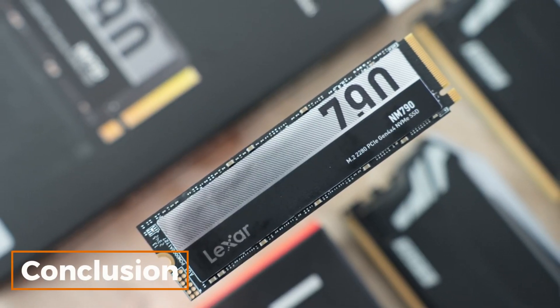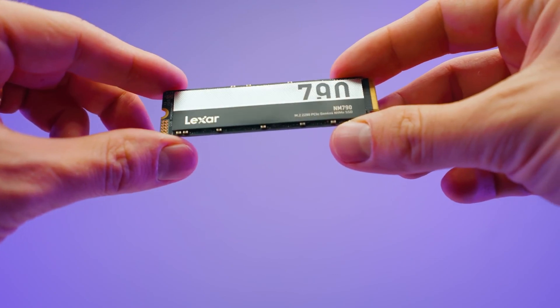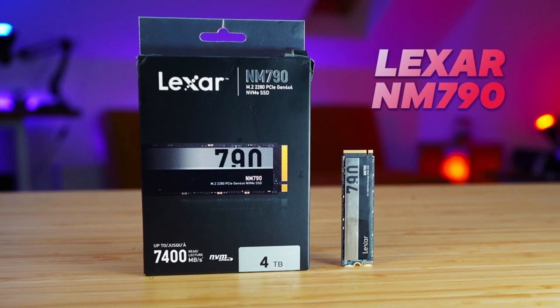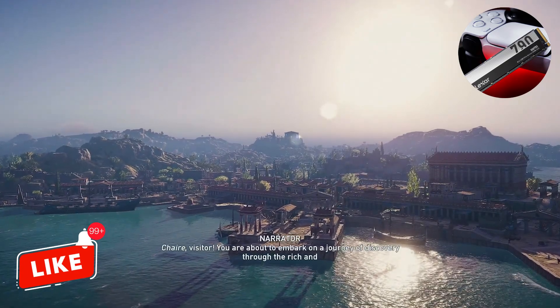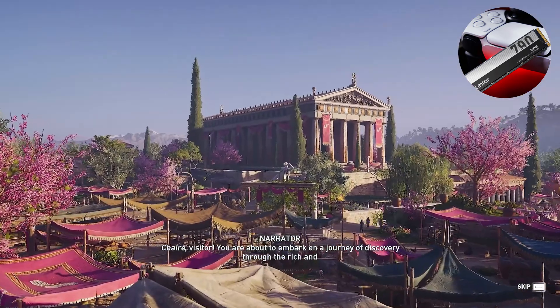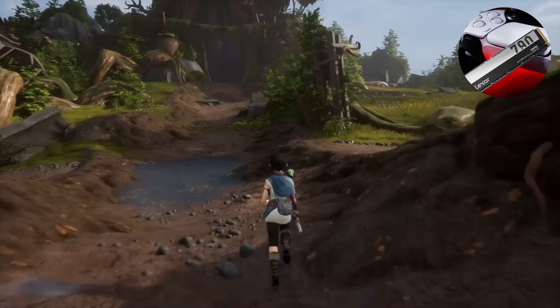Conclusion. Alright everyone, we've taken a detailed look at the Lexar 4TB NM790 SSD. If you need large storage capacity and high performance, this SSD could be a fantastic choice for you. If you enjoyed the video, please like, subscribe to my channel, and turn on notifications. See you in the next video, goodbye.